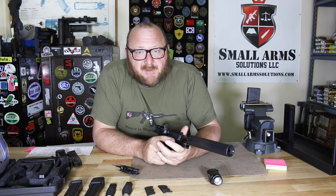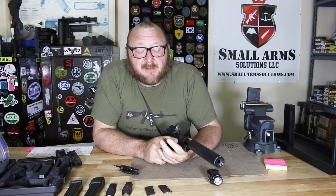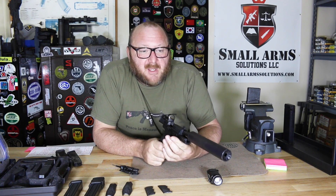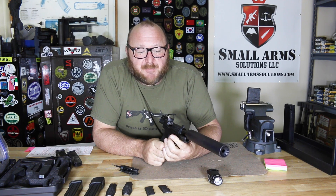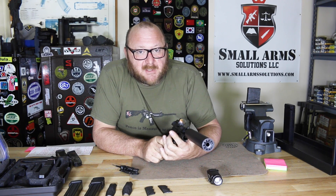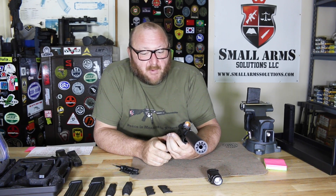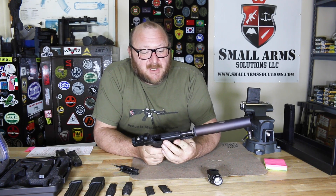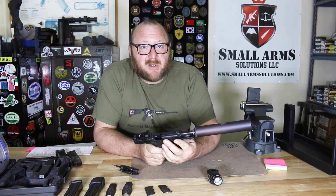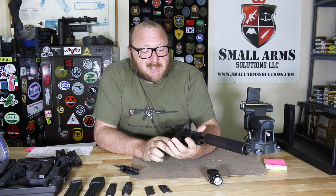As I said in some previous videos, we spend a lot of time talking about group size when we test guns as writers and as media, and we really do lose track of what the point of a combat pistol is. It's not to put one bullet on top of the other or in the same hole — that's not what they're designed for. They're designed to poke holes in bad guys and for them to bleed out. As long as you're hitting within the chest, it's doing what it's supposed to do. The reliability is there. It does cost more than a Glock and more than a lot of pistols out there, but the performance justifies it.